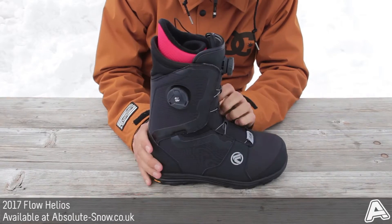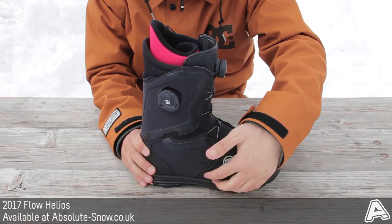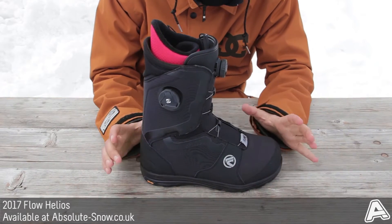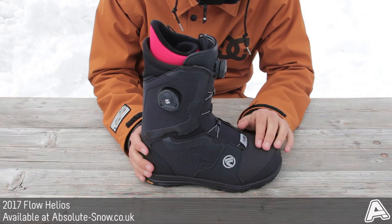It's got space blanket insulation — a thermal insulating barrier between the outsole and the liner — which basically keeps the heat inside and the cold out. So if you've got a long day on the mountain planned, these are going to keep your feet nice and warm.